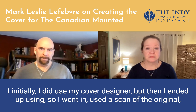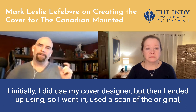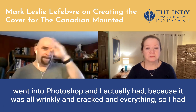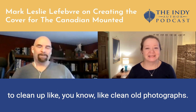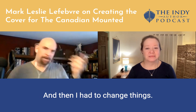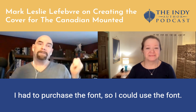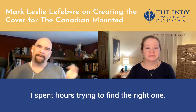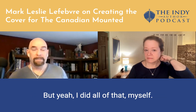Initially, I did use my cover designer, but then I ended up going in and used a scan of the original, went into Photoshop — because it was all wrinkly and cracked. So I had to clean it up, like cleaning old photographs. I went through all of those processes, and then I had to change things. I had to purchase the font so I could use it. It's not the exact font that was on the original, but it's as close as I could get — I spent hours trying to find the right one. But yeah, I did all of that myself.